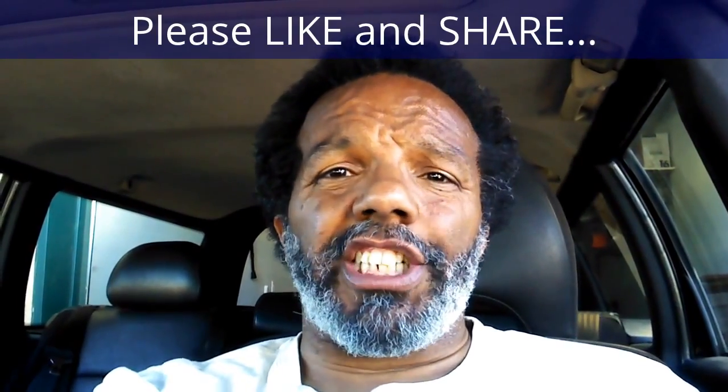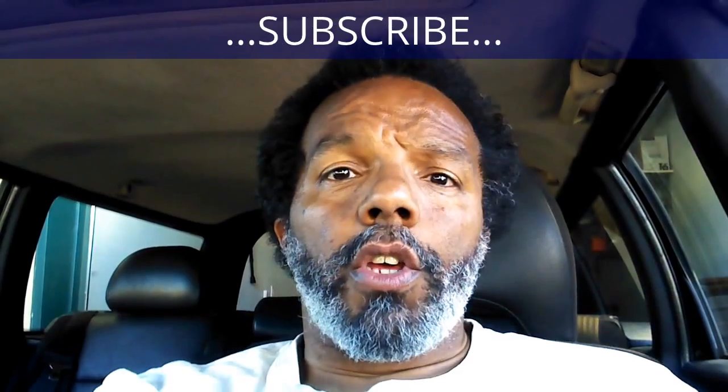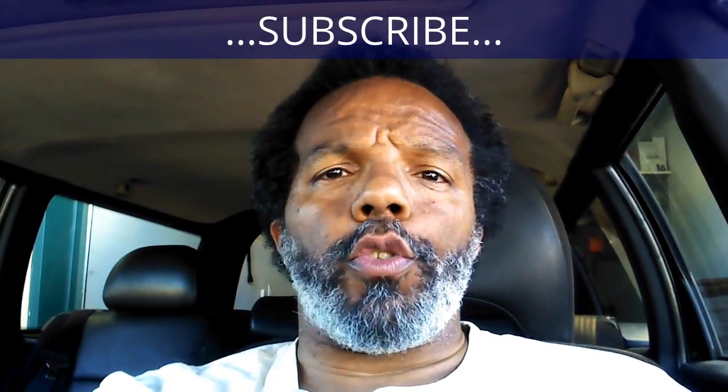If you feel that this information was useful, please like it and share it with your social media friends. You can subscribe to my channel to get notifications of future videos. You can follow me on Twitter, and if you need to contact me directly, please visit my website. If you have any questions, leave them below and someone or myself will reply. Thank you very much for watching.